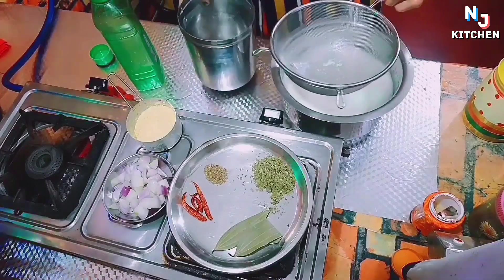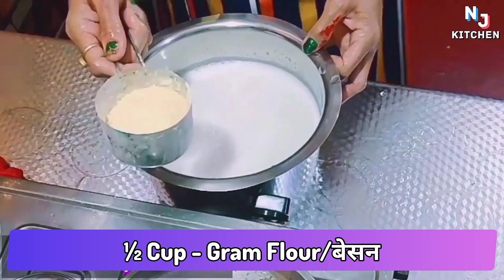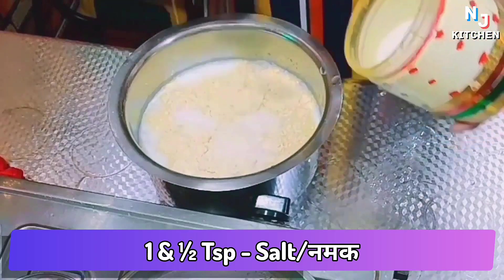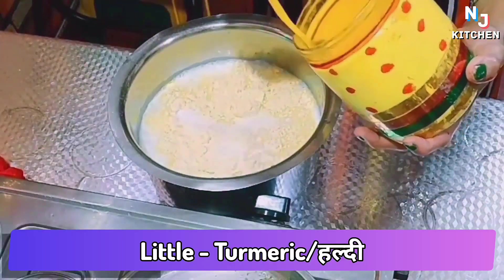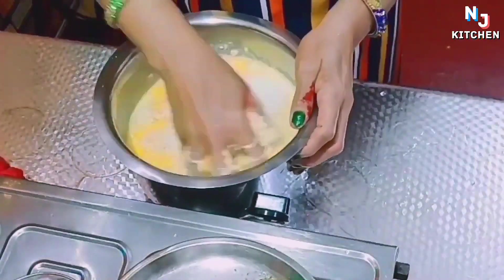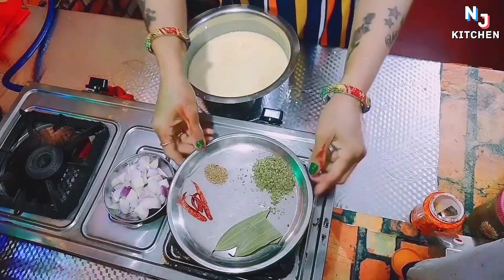I've got 1 liter of water. Add 1 cup of baking powder. I measured the baking powder. Now you can add your baking powder.